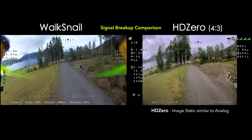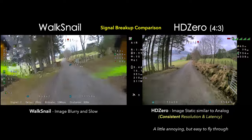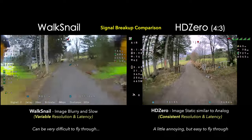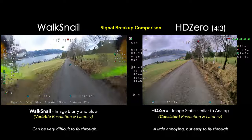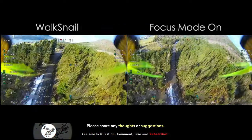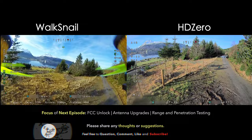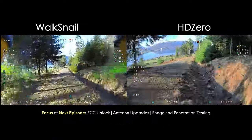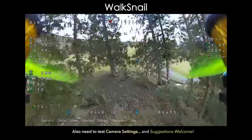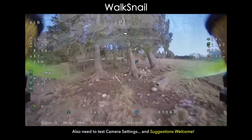With my current HDO setup I was getting little bits of sparkles, some flashes, and some static, but the image itself remains the same resolution and quality — flying through that static is pretty manageable. With the Walksnail system I was getting a lot of that blurry craziness that turns into this jello goo. I tried focus mode on and off. The blurry breakup is really distracting especially when you're flying through trees and branches — it's like, is this a branch or is this jello? What am I flying through?